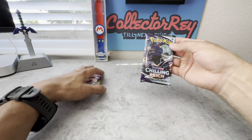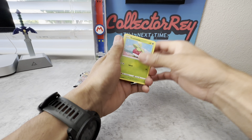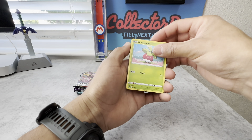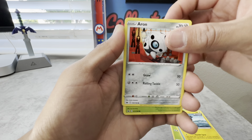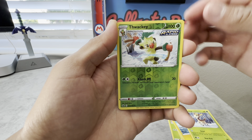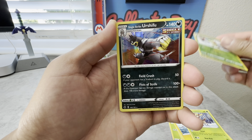Let's start off with Chilling Reign. Code card. Let's take a look and see what we get out of this pack. We have an Erin, a Deerling, a Truckie as our reverse, and behind it is a Urshifu holo as the rare.